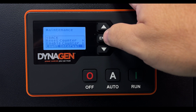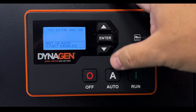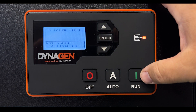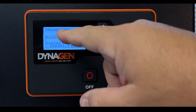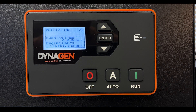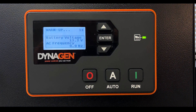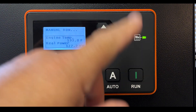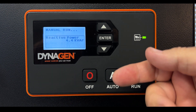For basic functions, the main thing to ensure is that the generator is in auto. Let's start it manually without waiting for the transfer switch. You'll see preheating — it's turning on the glow plugs to preheat the engine, then it will crank. You might notice the battery voltage drop as it puts quite a load on the battery, and it may briefly warn you about the voltage drop, but you can ignore that — it's not a critical error that will shut the engine off.